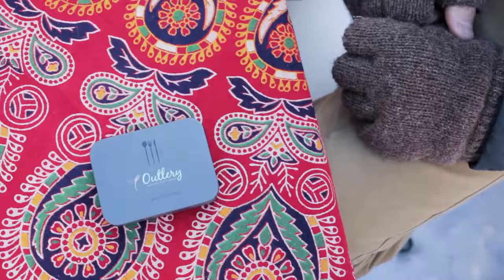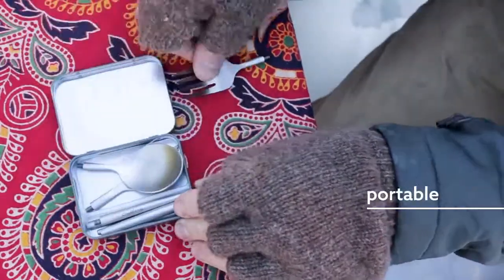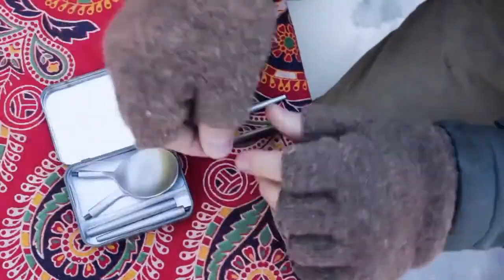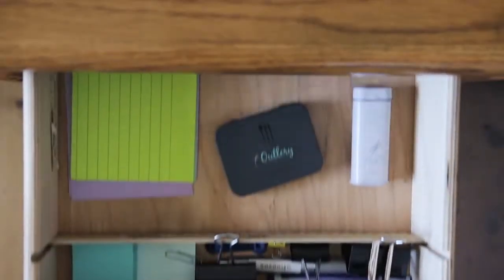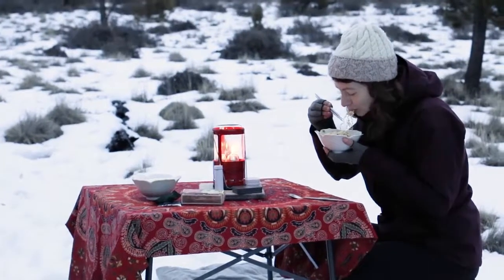Introducing Outlery — the world's first collapsible, portable, and plastic-free cutlery and chopsticks. This small box fits perfectly in your pocket and bag, and is tailored for eating in the office, on the go, and wherever life takes you.